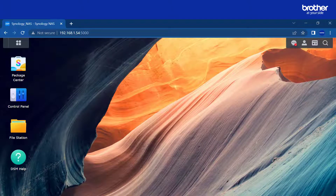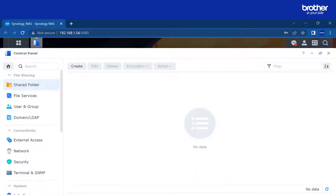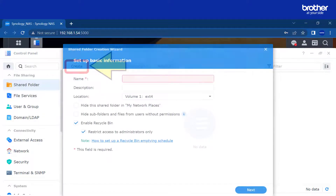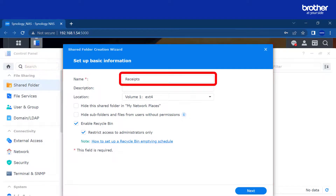Select the control panel icon, then select the shared folder icon. We're going to create two shared folders. The first is a folder for scanning receipts into. Select the create option. The shared folder wizard starts.